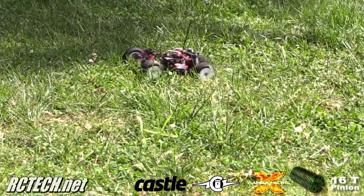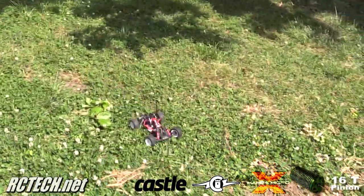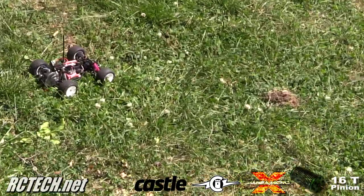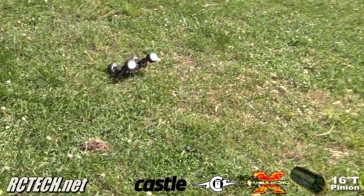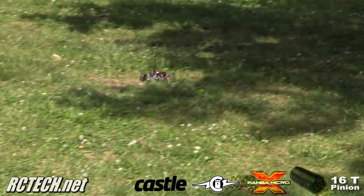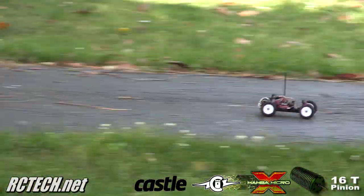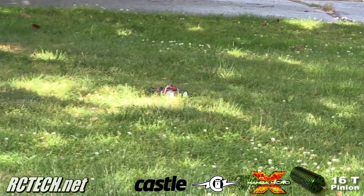I'm just gonna do a full throttle take-off in the grass. I'll do it in the dirt first, full throttle. It wants to flip. About quarter throttle. About half.